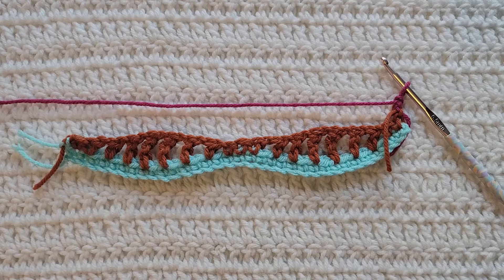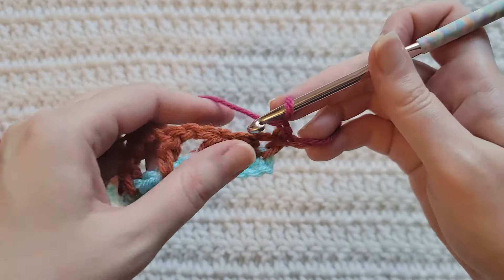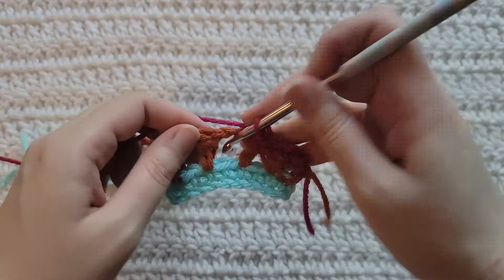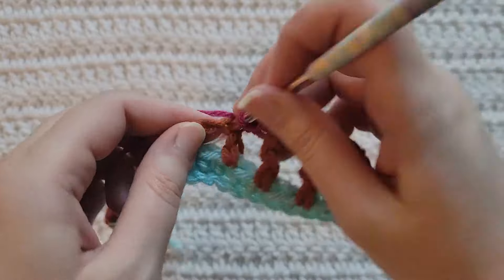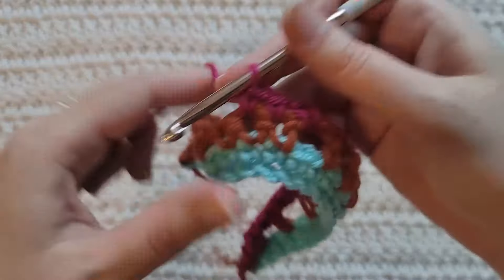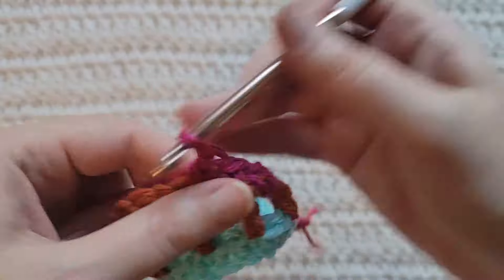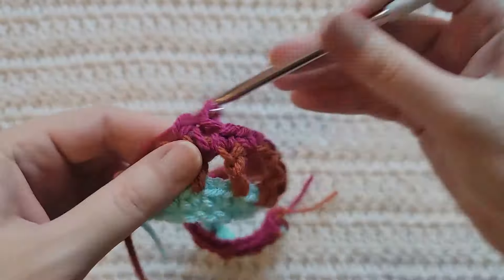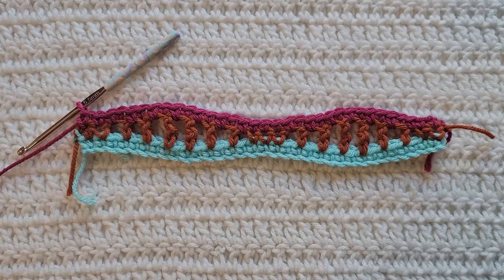To start row three, make one chain. We're going to work one single crochet into each stitch and open space across. And that's how row three is looking.